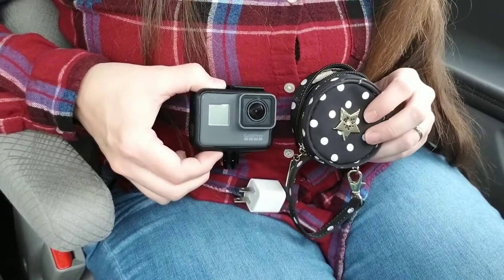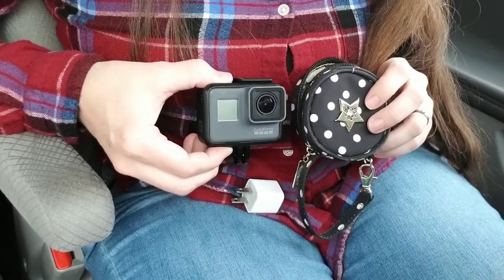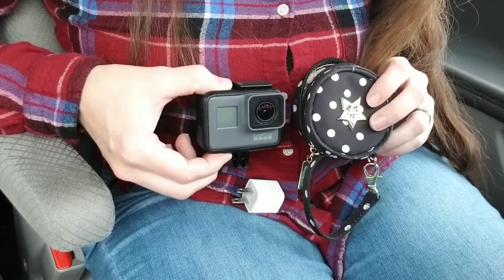Anyway, that's my first edition of What Fits in a Passy Pod. I hope that helps. If you liked it, please give it a like, share, subscribe. Thanks for watching.